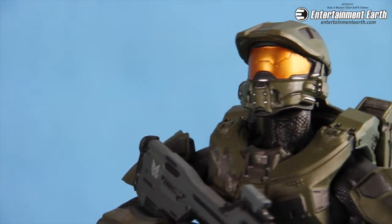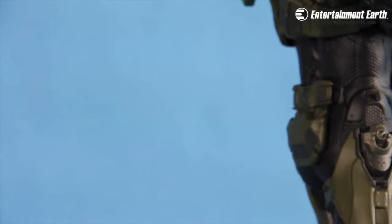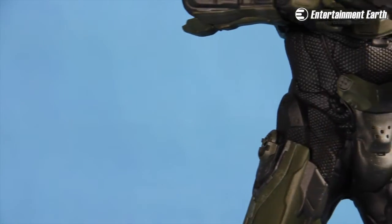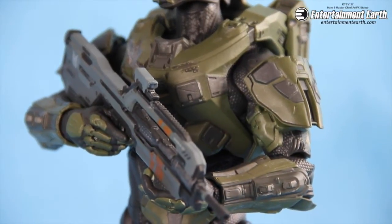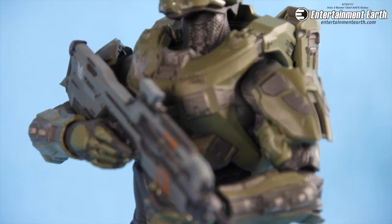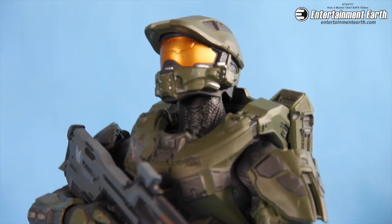Just pay attention to the detail on this statue — it looks awesome. It really does look like the armor worn in the game by Master Chief. There's battle damage all over him; it looks like he's been through countless wars. The paint's kind of chipping away, and there's dirt and grime on him right there on his right chest plate. It looks really, really great.